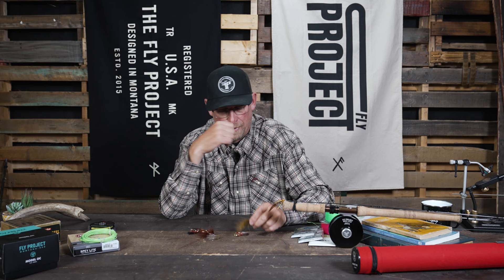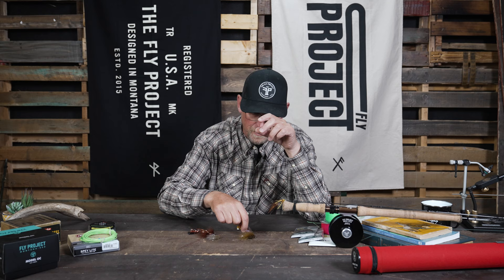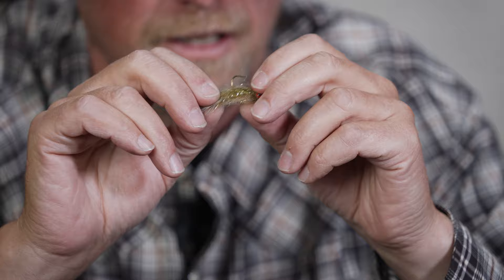Rainbows on the other hand are often a little bit more nitpicky. They will nip, they will slash, they will bump the fly. Often times that trailer hook either rolls to the side or just doesn't seem to find purchase. So several of my favorite flies are designed on a jig hook, and it seems like when they snap on that jig hook it's just more likely to find purchase in the roof of their mouth.